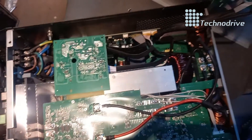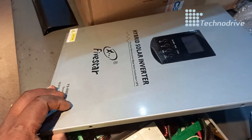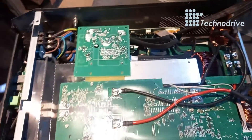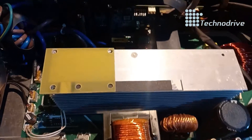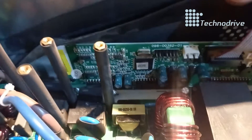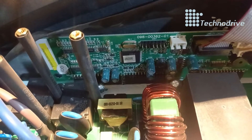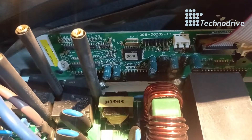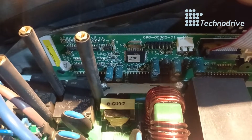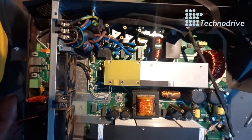The inverter is open now. We are going to remove all the cards and carry on checking to find the problem. We are now done with the repairs. The problem was on this control card — if that card is not working, it gives you wrong readings because it reads all the values on the inverter. If the card is not right, it will trigger that alarm and the inverter won't function.